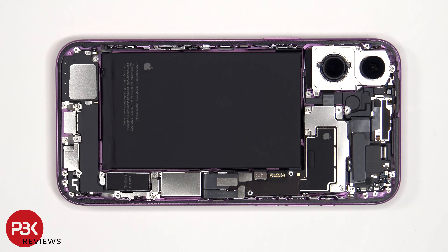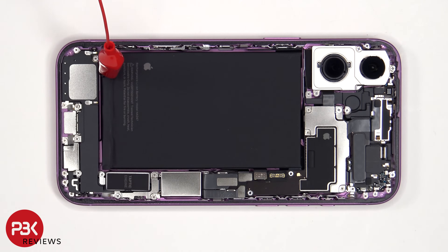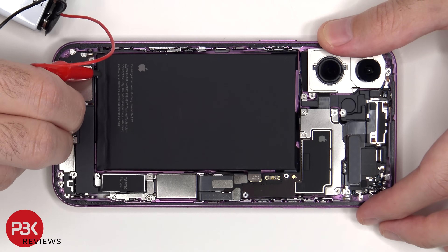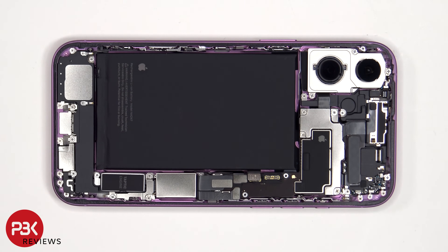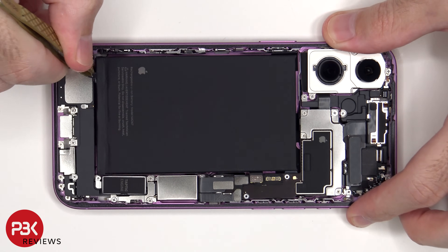The red alligator clip needs to be clipped onto the tab on the bottom of the battery, and the black one can be grounded to the screw next to the speaker. It's been a little over a minute and a half — and there we go.